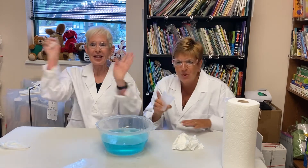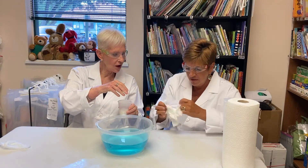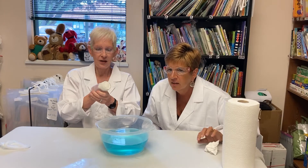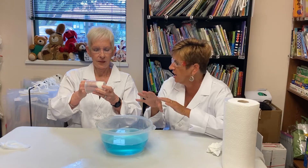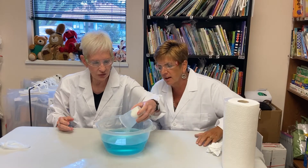But now let's have some more science fun! We're gonna try this experiment again, but Erica, you're gonna do it this time. Stuff the paper towel into the cup and make sure it's not coming out. But this time, once you have the cup at the bottom of the bowl, you're gonna slightly tip the glass to the side. I'm gonna put it straight down, then tip it slightly.